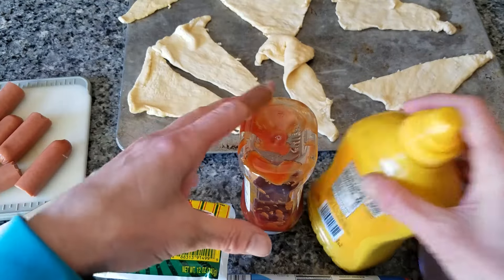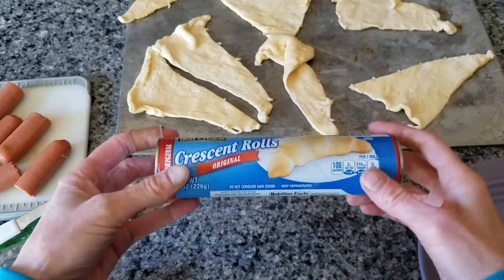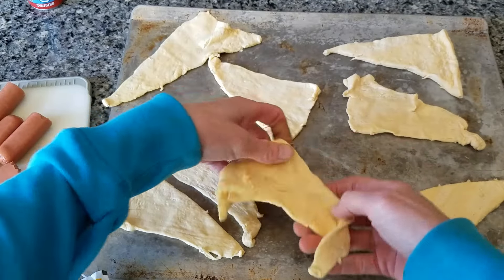So what I did already, just to save a little bit of time, is I opened up my crescent rolls and I spread them out on a cookie sheet.